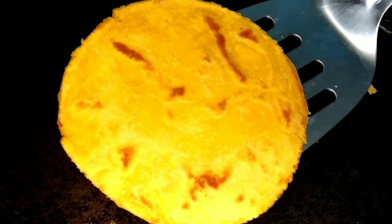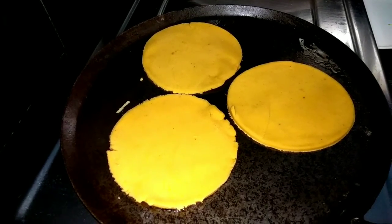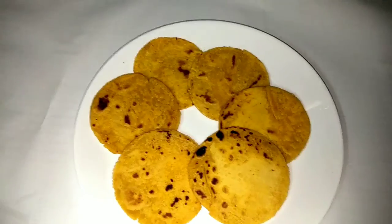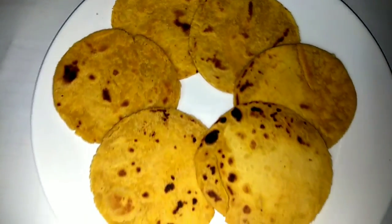This is a very good recipe. Please try it and comment. If you are making chapati, please like and comment, subscribe, and click the bell icon. Thank you for watching.